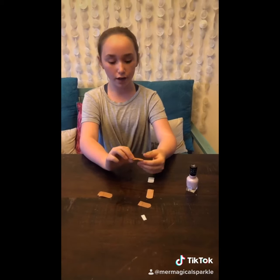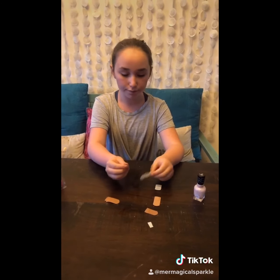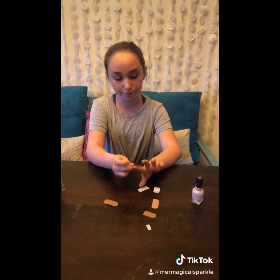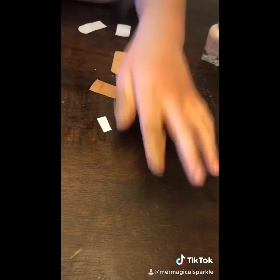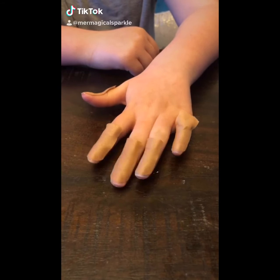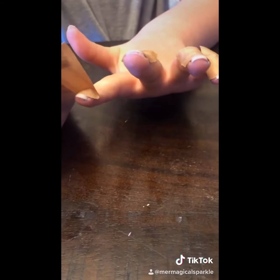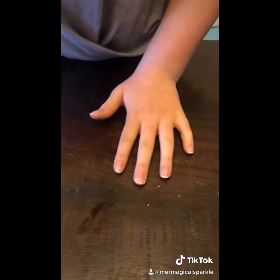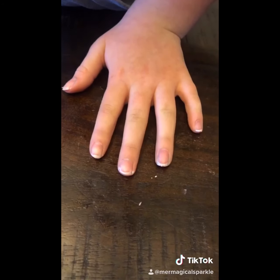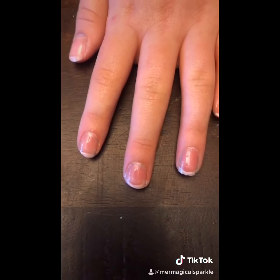The last hack I'm going to show you is your own French manicure. You will take a band-aid, cut it in half, peel it off, and put it on your nail. Once all your band-aids are in place, paint the tips of your nails. Then simply peel off your band-aids, and with that simple trick you have a beautiful French manicure.